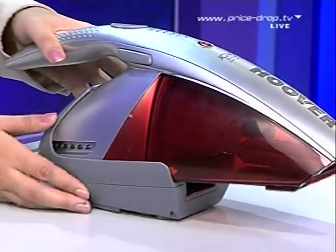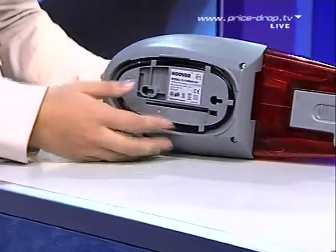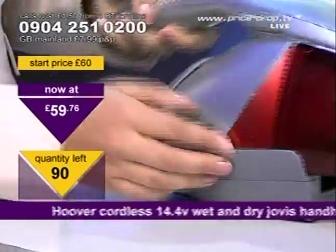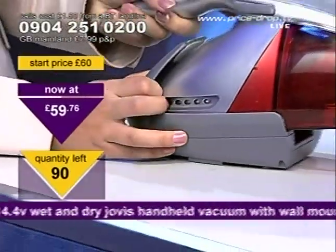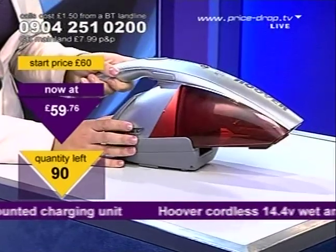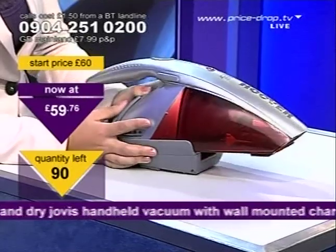Thanks, Katie. These are great. What you can actually do with this is wall mount the holder, so you can have this on the wall of your kitchen and whenever you want it, you just whip it out and vacuum up. It's so easy. And you can also vacuum up crumbs or liquid. It's a fantastic brand name.